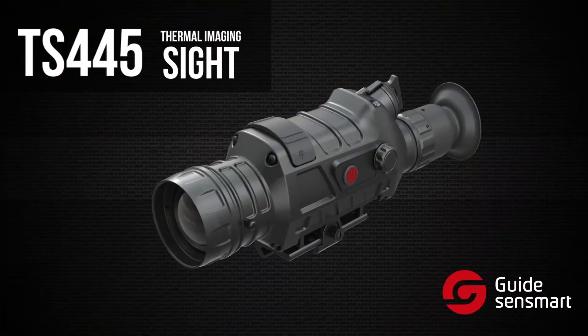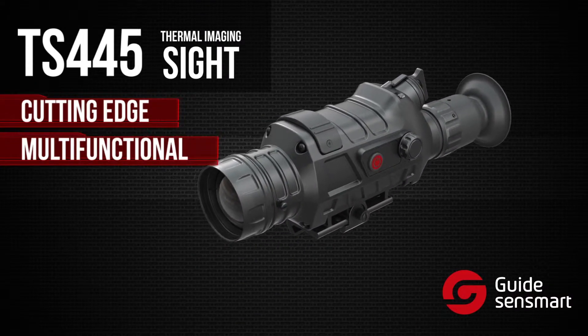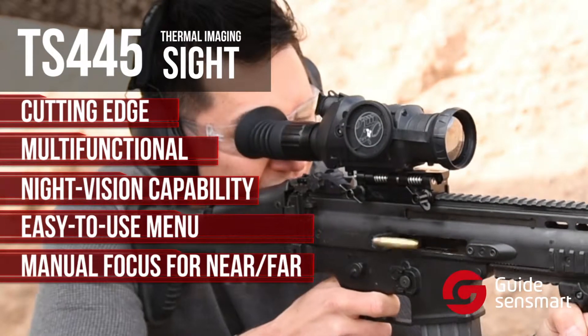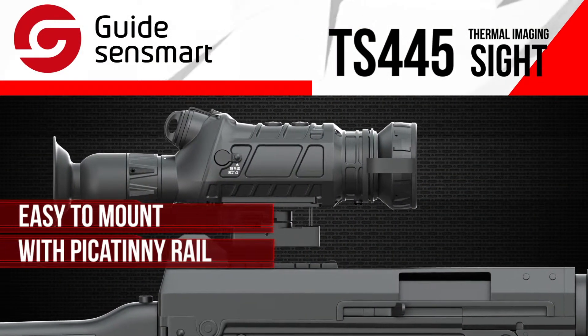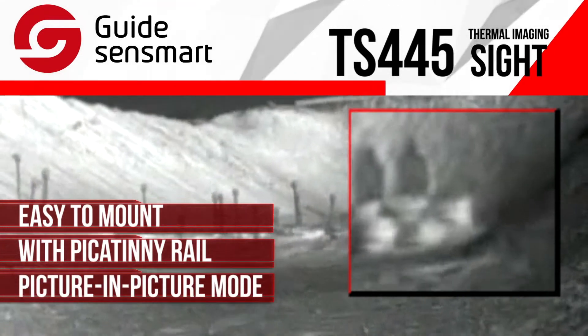The TS-445 is Guide's hottest thermal imaging site, which gives hunters and outdoor enthusiasts the ability to see clearly in total darkness. It has an easy-to-use menu, and can be mainly focused for both near and far targets. The TS-445 mounts easily using a standard Picatinny rail. You'll notice it has a picture-in-picture magnification setting to help see your target in more detail.